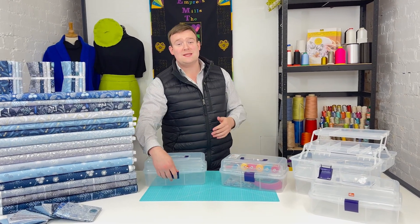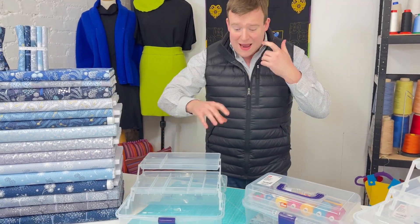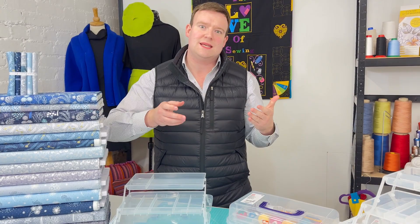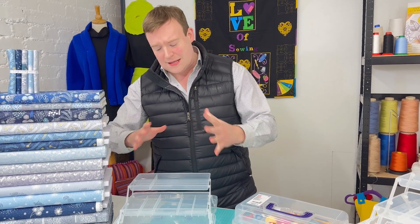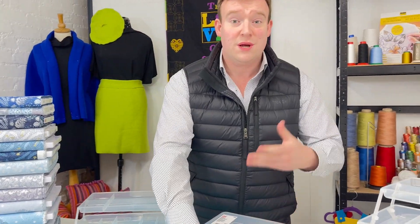Hi, it's Charles at Empress Mills, and today we're taking a quick peek at the Prym transparent sewing box. Particularly with Prym storage items, it's just nice to see the quality of them - they're not cheap tatty plastic at all. They go to town and include lots of additional quality features that I thought we'd take a peek at.